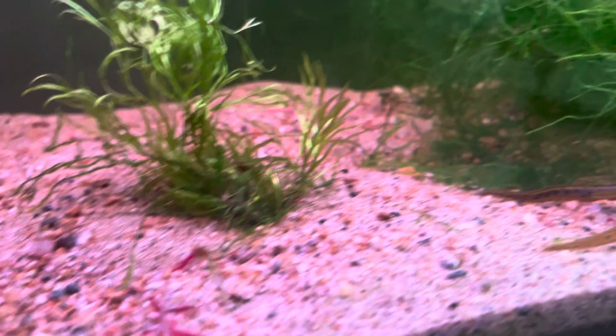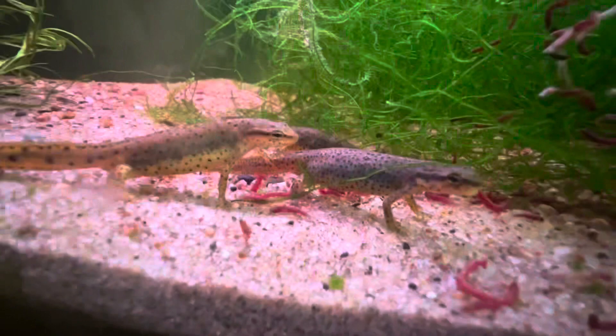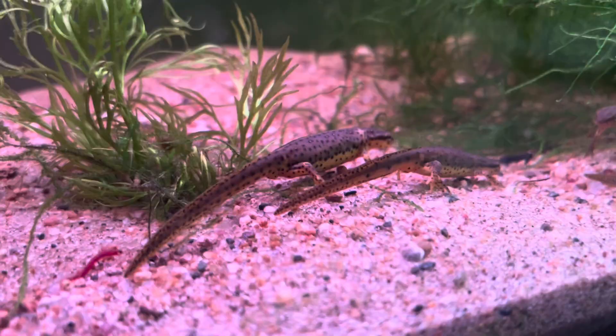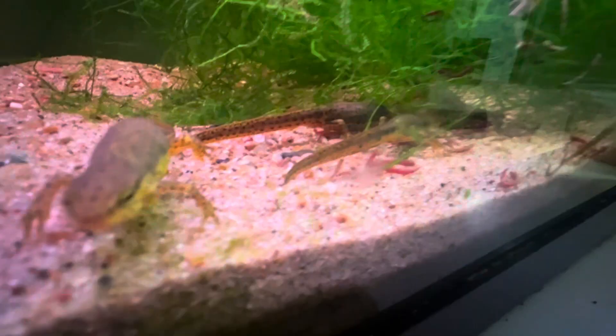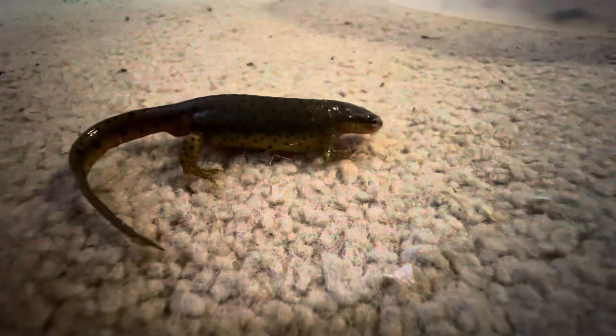I'm going to show you guys my personal experiences with the Eastern or Central Newts and how to do it. We're going to take a step back from Google because there's a lot that Google doesn't tell you, and there's a lot that Google tells you too much of. This video will be focused on the breeding and keeping of Eastern or Central Newts. If you'd like to learn more about the difference between Central and Eastern, their life cycle, and everything about their lives, I'm going to link that video down in the description.